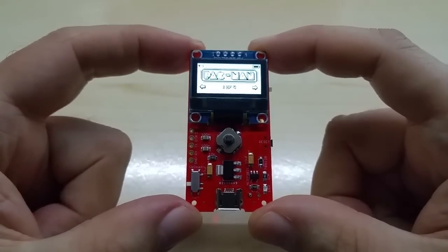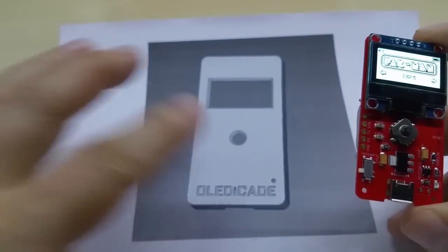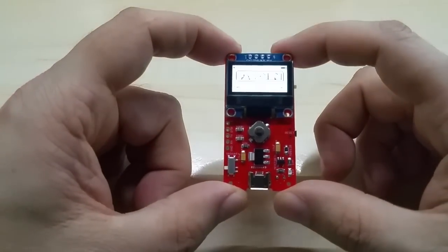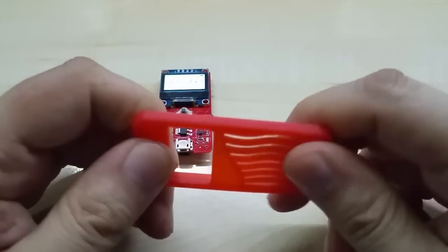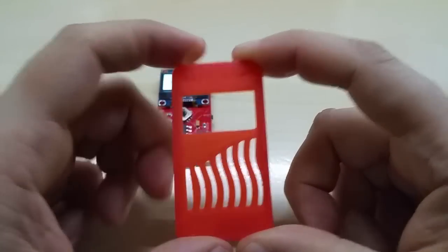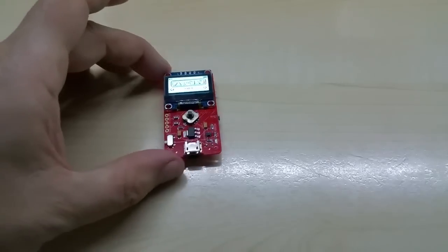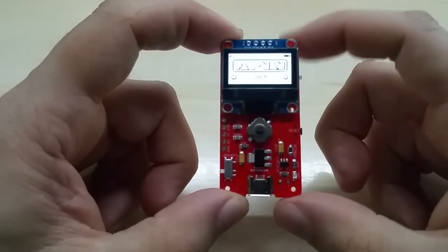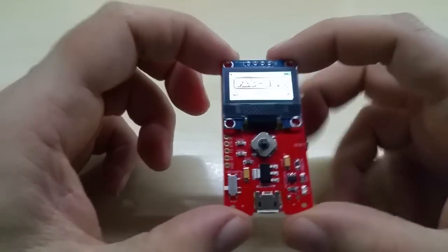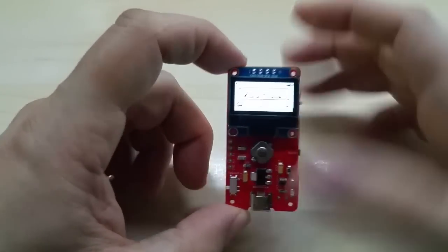This is it, guys. I don't want to make the video too long. This will of course go on sale on Tindie as soon as it gets approved. I'll print a case for it — the cases will be ABS. I don't like PLA because everybody uses it since it prints easier, but it's not as sturdy as ABS. It also has a battery level indicator so you can see how much is left.